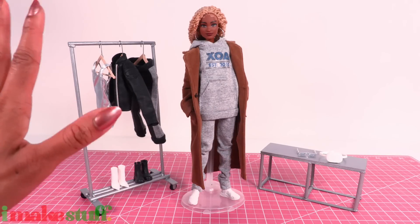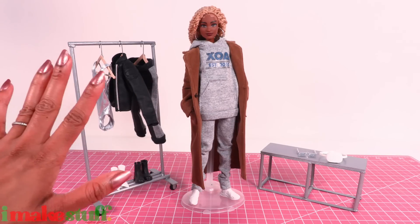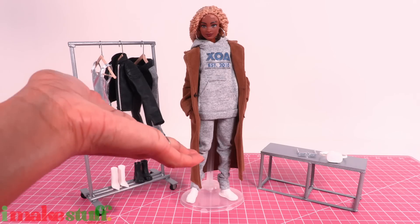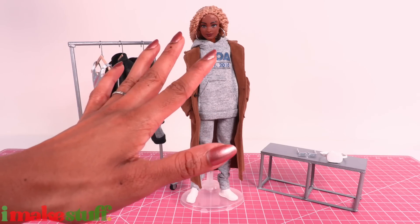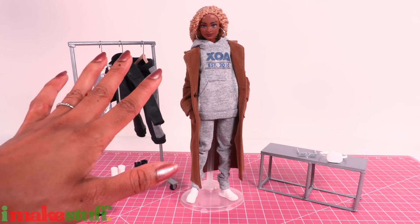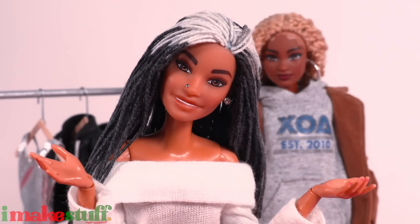So it's not an exact replica. I am a firm believer in using what you have. Get creative and take artistic liberties. But seriously, Barbie, more coats and sweatsuits and fashion packs would be nice — just throwing that out there.